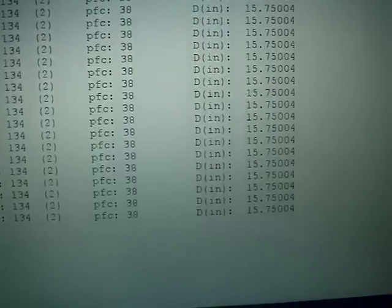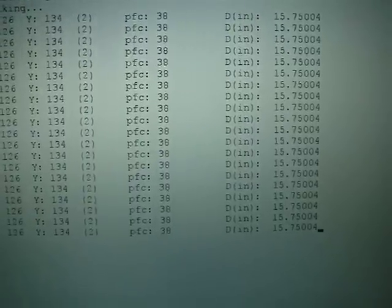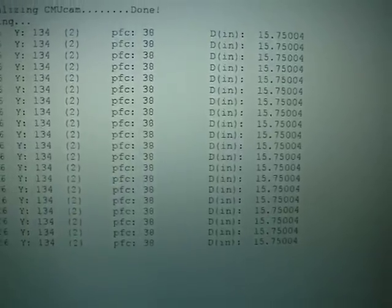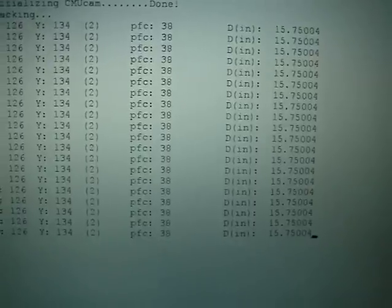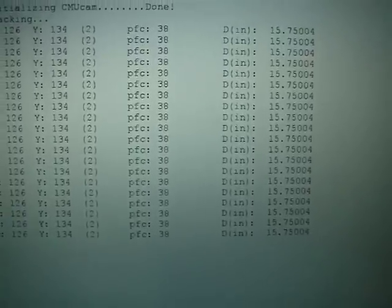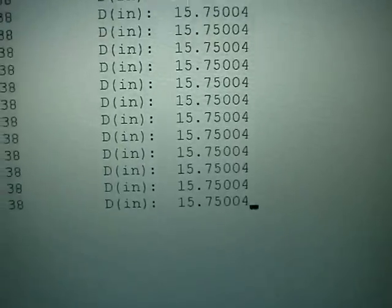PFC is the number of pixels from the center of the camera. We're basically using half of the camera's field of view in the horizontal axis to detect from the center point to the edge of the field of view. Then we use some trigonometry to calculate the distance — which shows we're about 15 and three-quarter inches away from the oscilloscope.